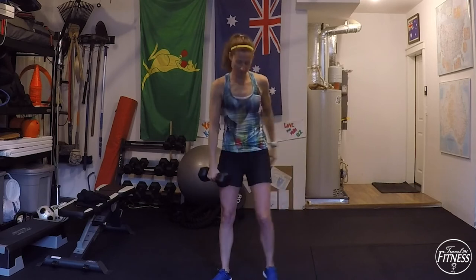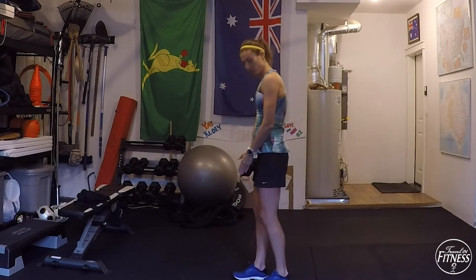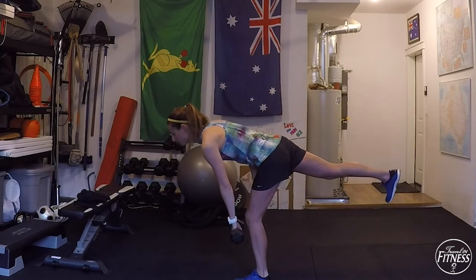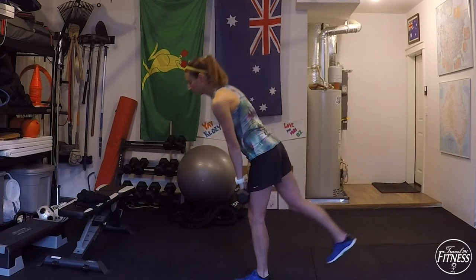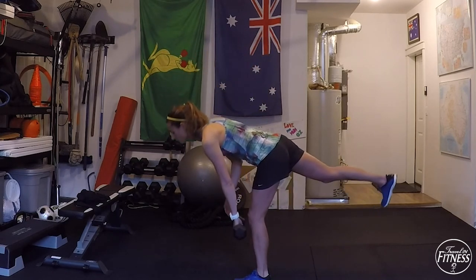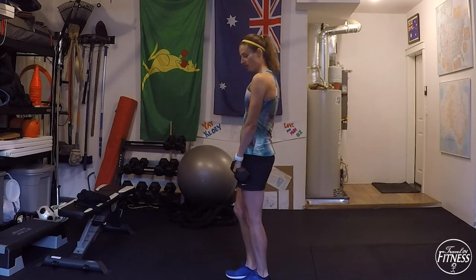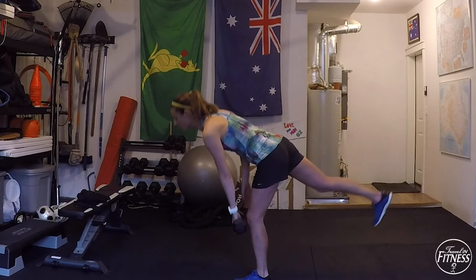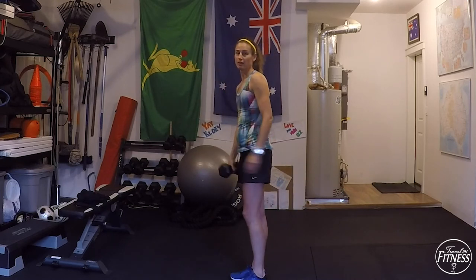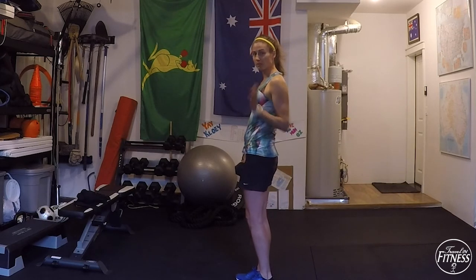The next thing is our single leg deadlift. Same hand as the leg that stays on the ground — follow that leg down with your dumbbell. Lean forward, keep the back nice and flat, come back up to center. If a single leg is too much challenge for balance, you can either take the weight away or do two feet on the ground. Most important part: your back stays flat. My left leg is down, so I'm squeezing my left glute when I stand.